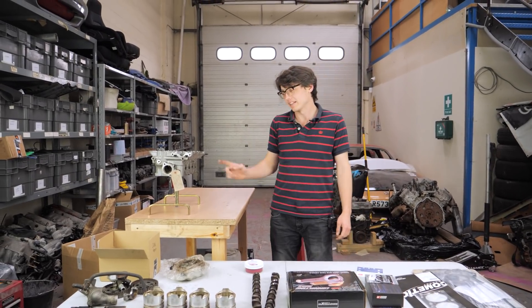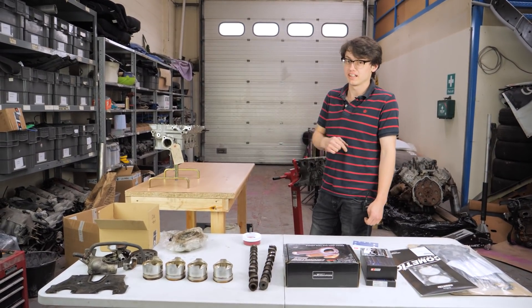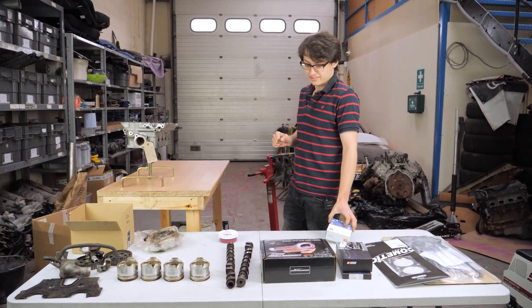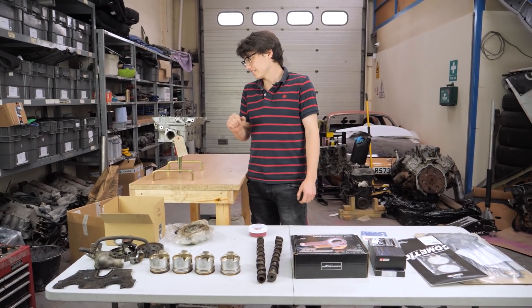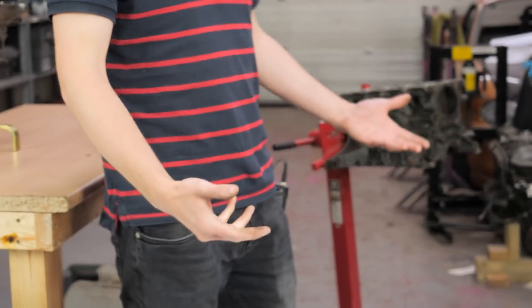Today we're building Dan's new 1.6 engine. It's the same one that came out of his last green car. We've taken it apart, sent it off to the machine shop to be rehoned for new rings on standard sized pistons. It's been balanced, like most of the engines we do, and the next step is to build that empty block into something that actually runs.